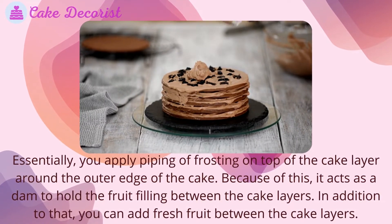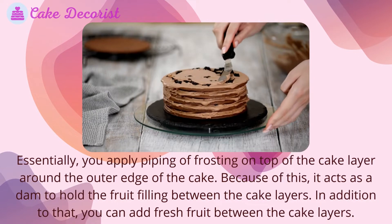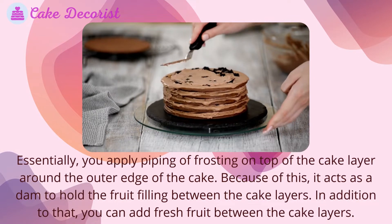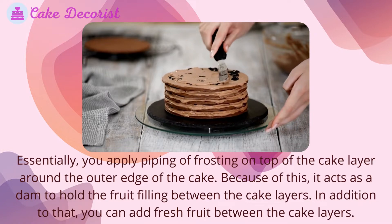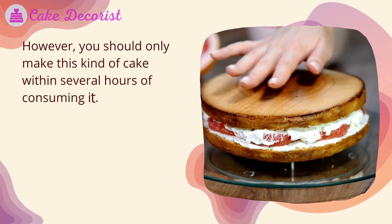When using fruit filling, apply piping of frosting on top of the cake layer around the outer edge, because it acts as a dam to hold the fruit filling between the cake layers. You can also add fresh fruit between the cake layers; however, you should only make this kind of cake within several hours of consuming it.